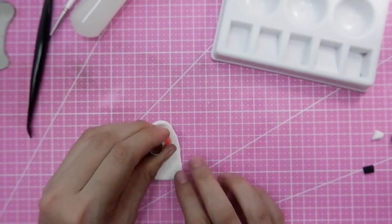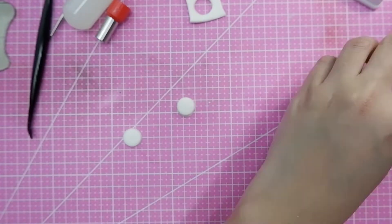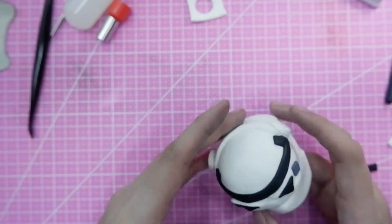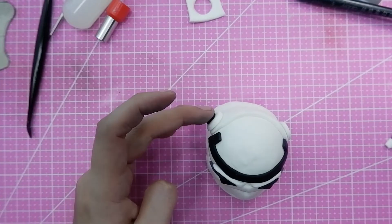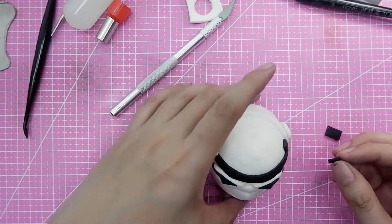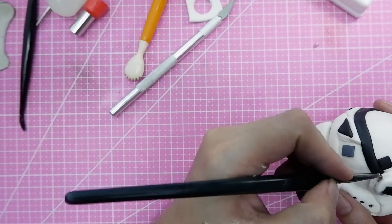I'm cleaning out the details of the stormtrooper and adding some circle cutouts for the back part of the helmet. Then I add a smaller black round fondant cutout on top, adding more details to make it more realistic.